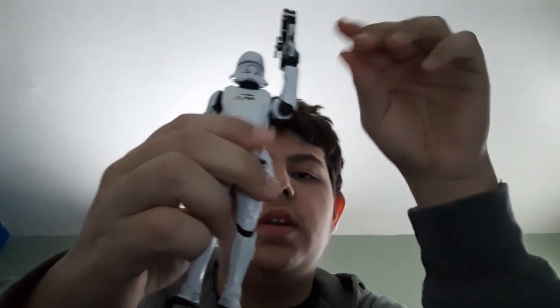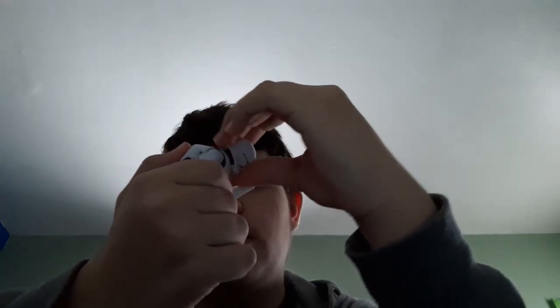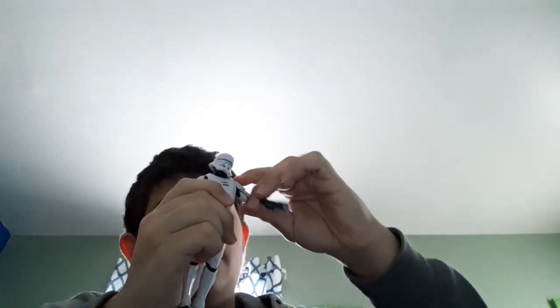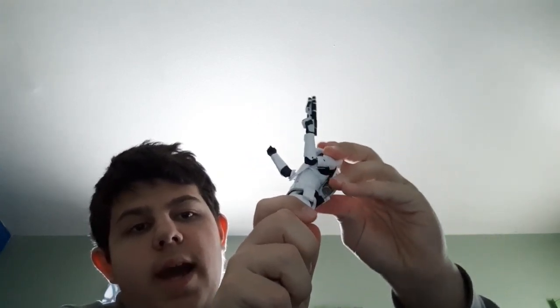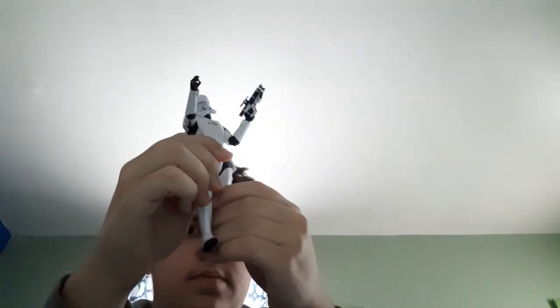Getting into the articulation: he has a neck ball hinge — he can look up, look down, and tilt side to side. His shoulders go out to the sides. He's got a single-joint elbow with a swivel — one arm has up-and-down movement with the swivel, the other has in-and-out movement with the swivel. The ab crunch goes forward and back and side to side. His legs can kick out on both sides, he's got upper thigh swivels, double-jointed knees, and ankles that go up, down, and pivot.